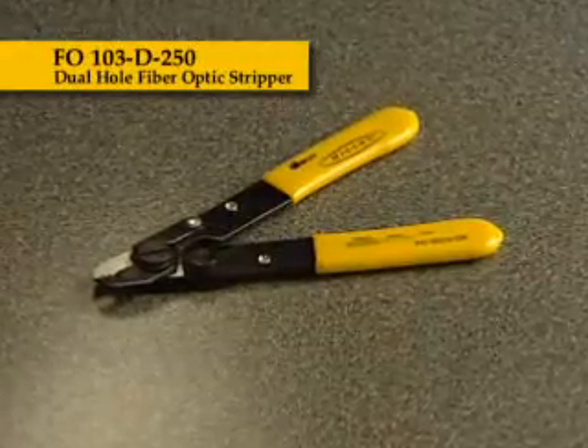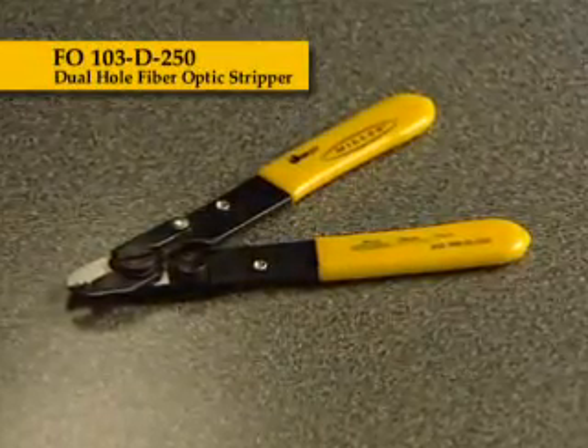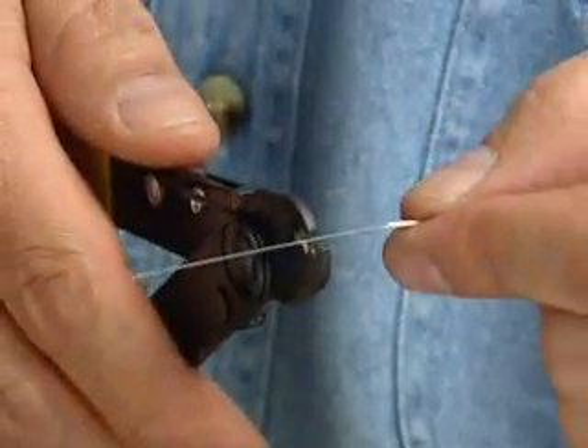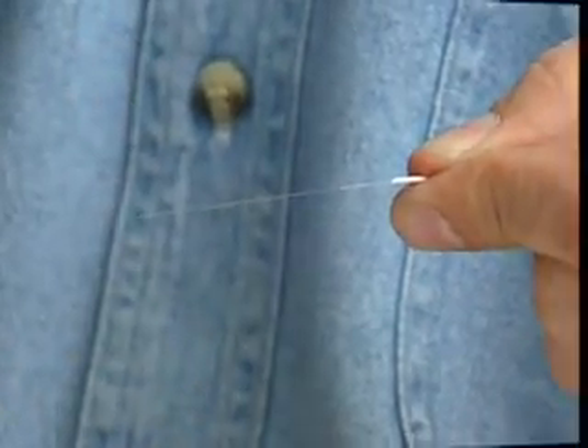The FO103D250 dual-hole fiber-optic stripper offers the same quality as the FO103S, but with a second hole in the jaw of the tool. The first hole strips 900-micron buffer, while the second hole strips 250-micron buffer, exposing the 125-micron cladding.